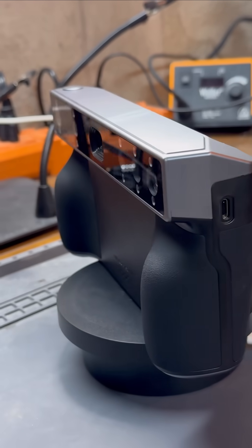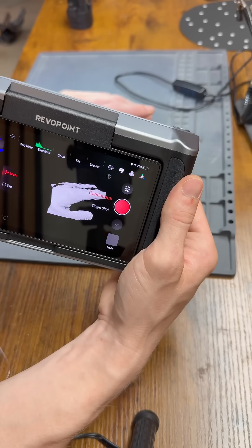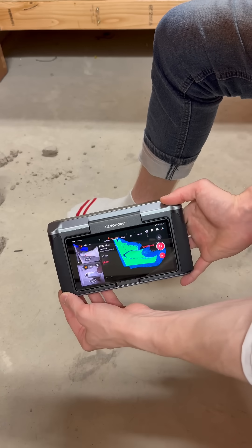Cue the usage of my first 3D scanner. I was really wanting to try a collaboration with Revopoint since they offer one that's totally cordless and doesn't require your part to be on a turntable — so I can literally scan my own body freely.